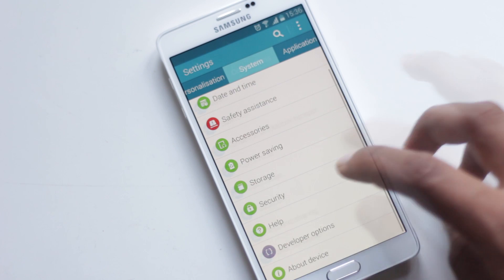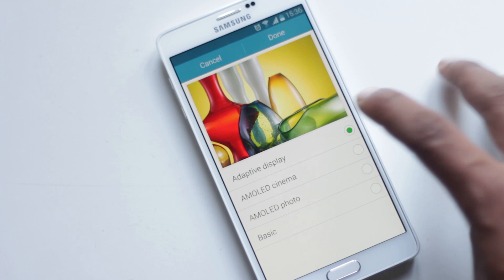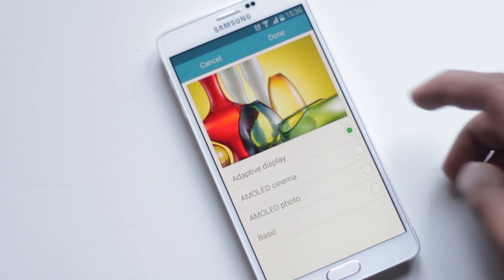From Settings, Display, Screen Mode, you can change the display mode. Adaptive Display sets the display color saturation automatically, and below there are other modes for watching movies or viewing photos.